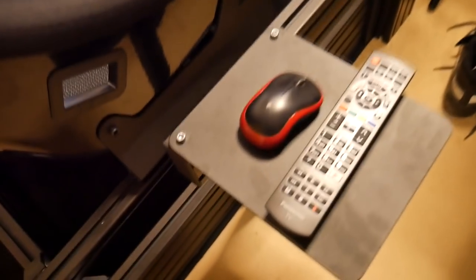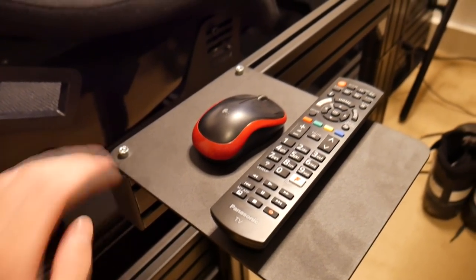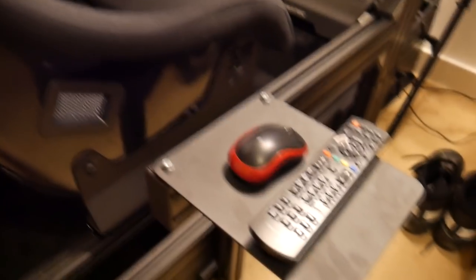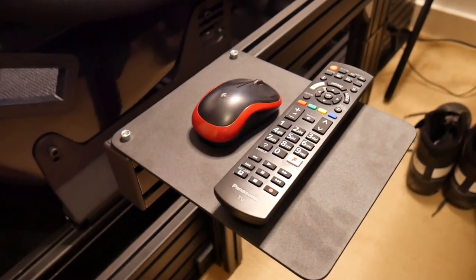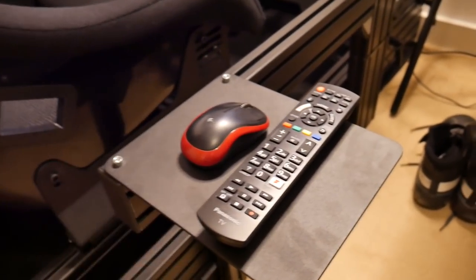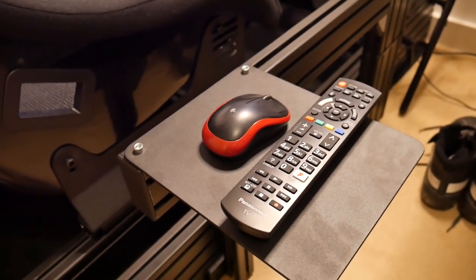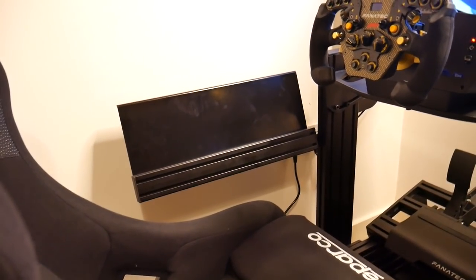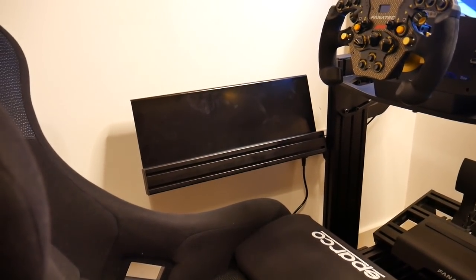On the other side we have the mouse mat — again, very adjustable. You can just undo these and move it up or down, or take it off completely. I'll probably be putting the mouse and my Elgato Stream Deck on here for when I'm streaming. So you've got that over one side and the keyboard tray — now just an empty tray — over the other.